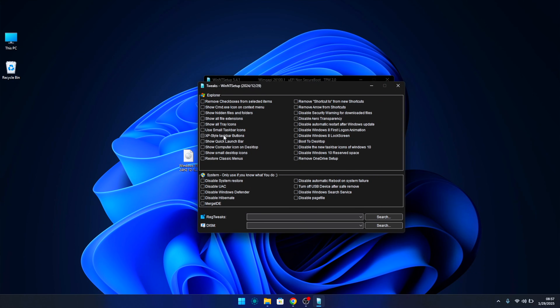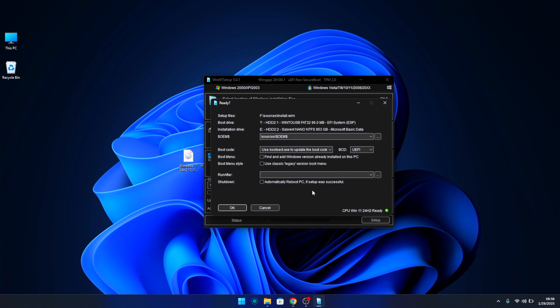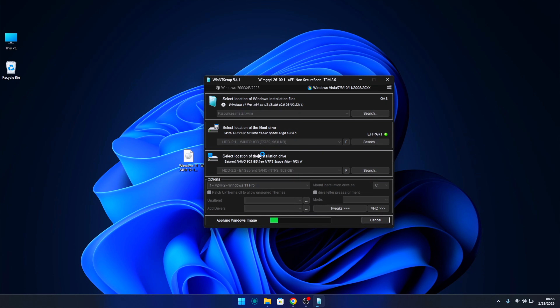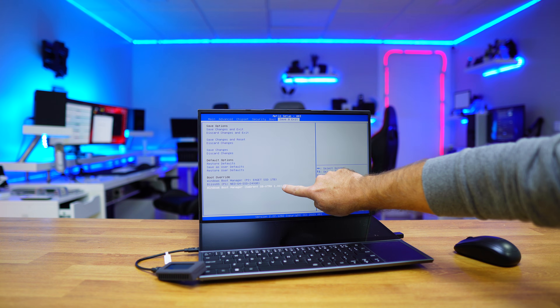There are a few more features we can choose, but for now we'll leave it as is. Click on Setup and then OK to start the process. It will take a few minutes, and once it's done it will ask us to restart. When restarting, we need to choose the external SSD as the boot disk.